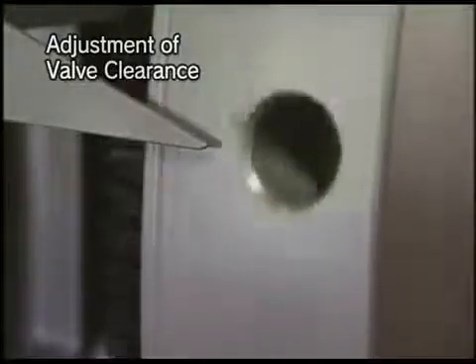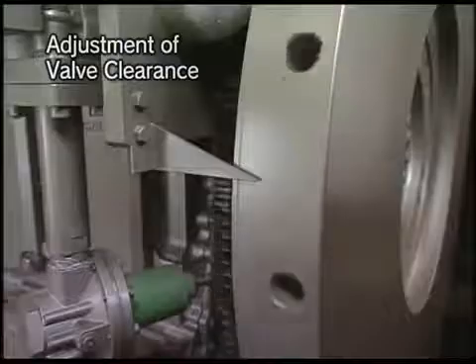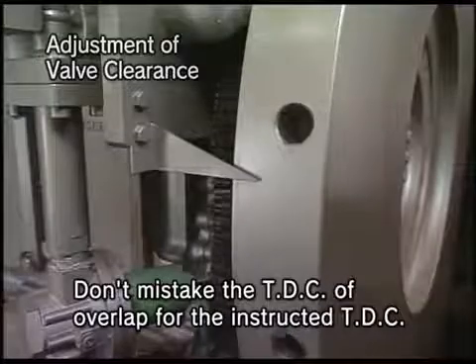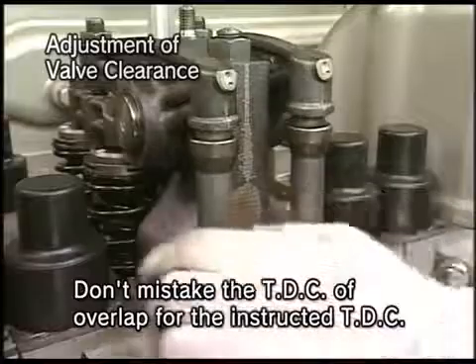Firstly, turn the flywheel to set the piston of the cylinder — for which the clearance is to be adjusted — at the TDC of the compression stroke. At this time, if the push rod moves slightly, judge it as being in the compression process.